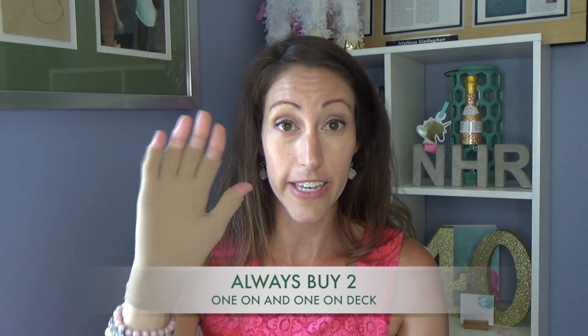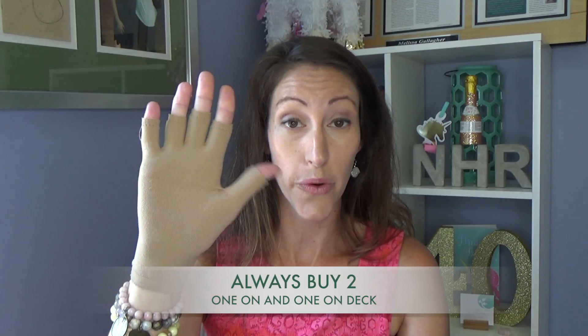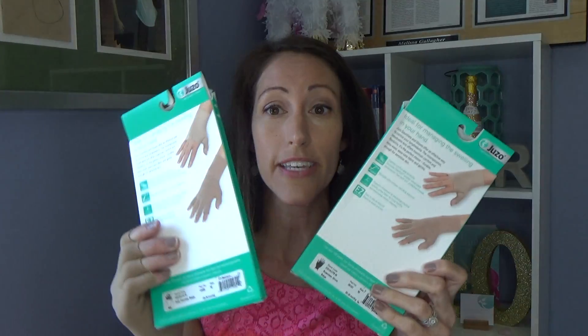The first course of action is to always have two of everything. I actually have my two boxes here — you would literally buy two of these items. I'm going to take this off and really kind of detail a little bit more about that whole philosophy.